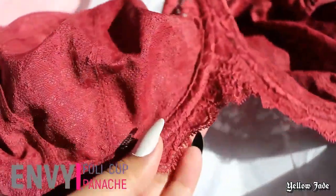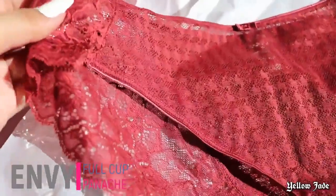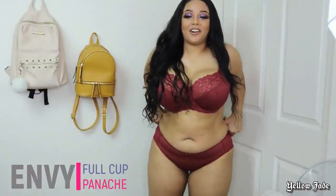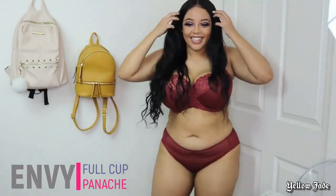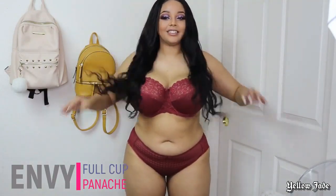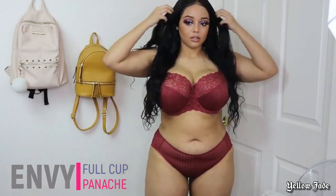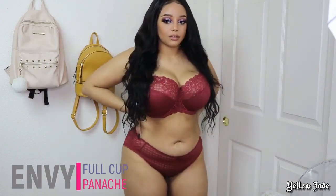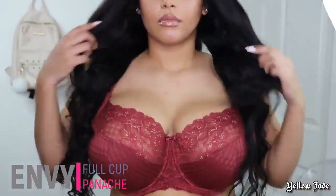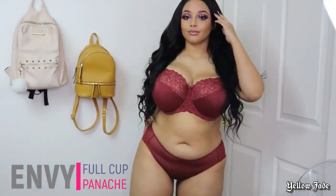This is the first full set we're trying on today and it is Envy by Panache. It comes with beautiful matching panties. When I first put this on I was feeling myself — I think this is going to be perfect for Valentine's Day. It's this romantic shade of maroon or burgundy and I just think it's so cute. I also want to mention this is a full cut bra, so it's covering a little more of the tatas but still having that sexy look.